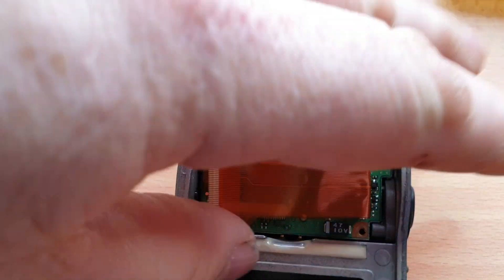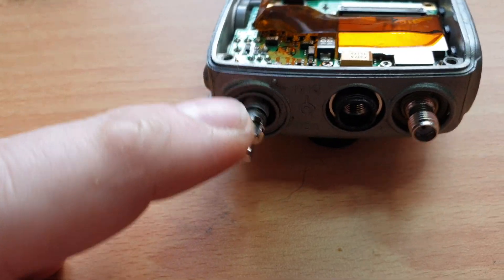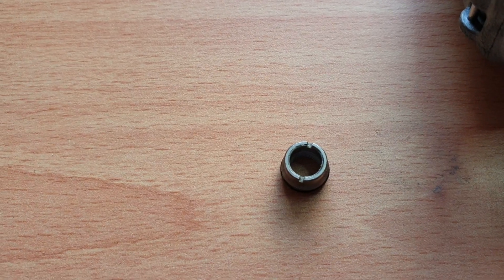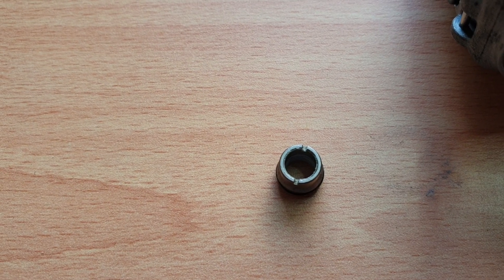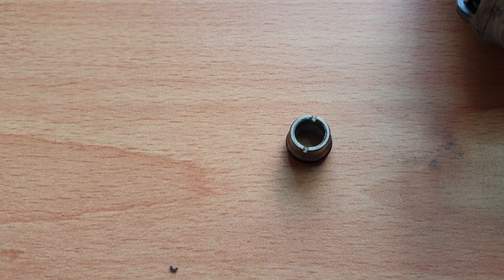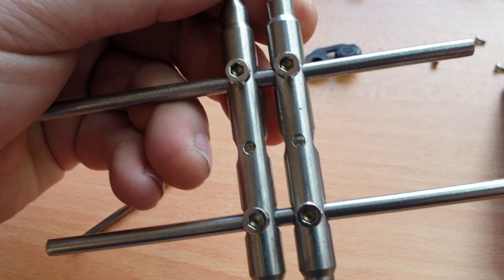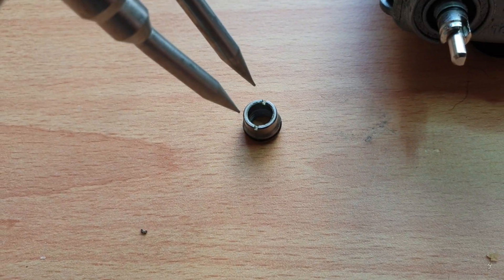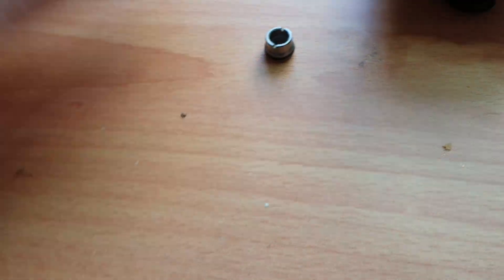One of the things we also have to do is the control knob here needs to be removed. A lot of people have asked what tool to use for that. This is an adjustable watchmakers tool — you set the size, chuck it into the two little holes, twist, and that little fella comes off. Then you're left with the board to come out.